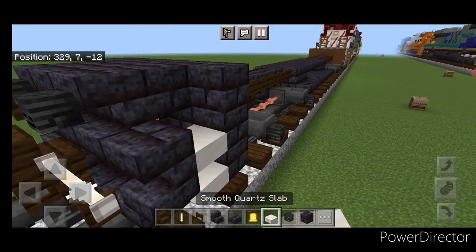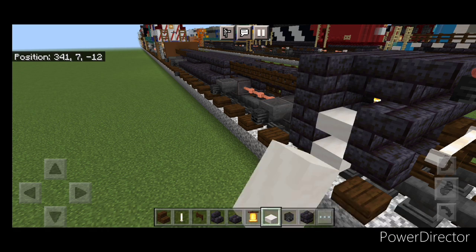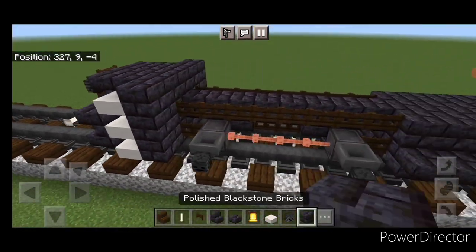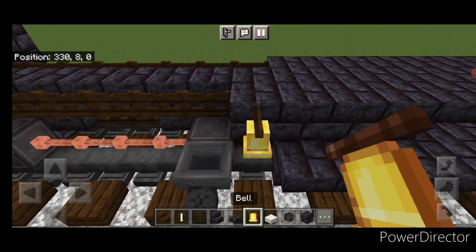Then we're going to put three smooth quartz slabs coming up this side gap for stairs, and three on this side. Then we're going to swing around on this side up at the front of the fuel tank — we're going to change this fence gate to a block and put a bell on the side of it.